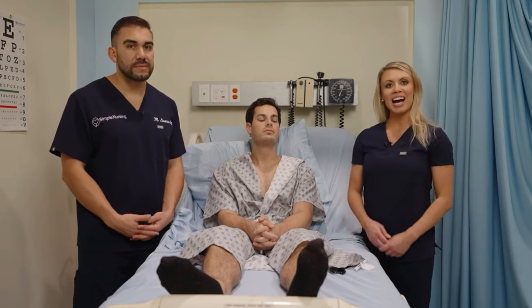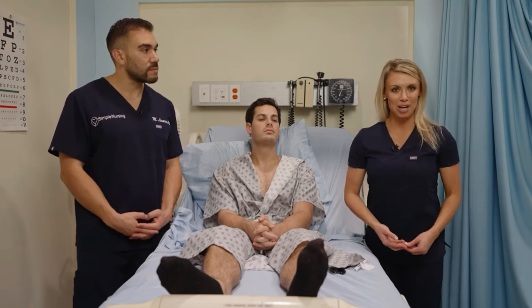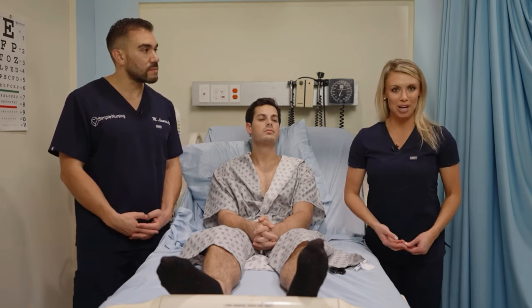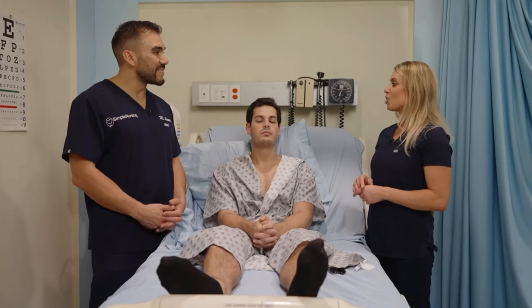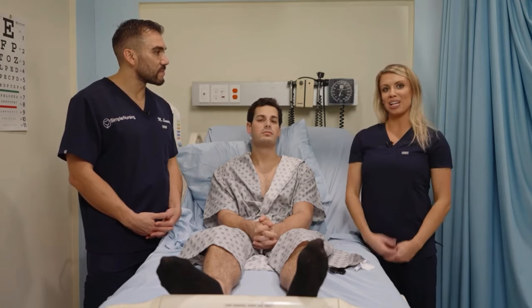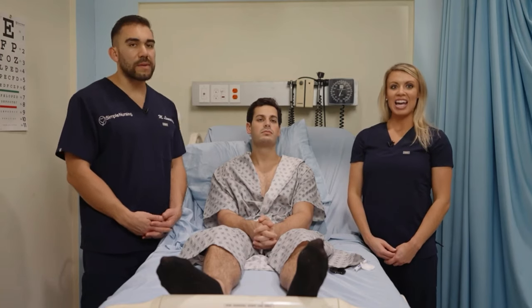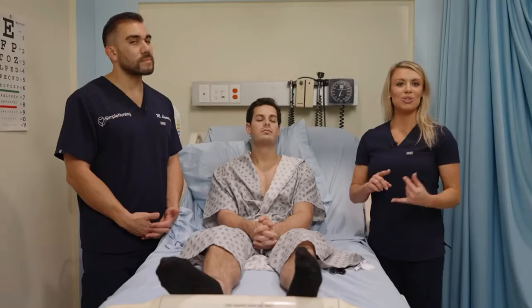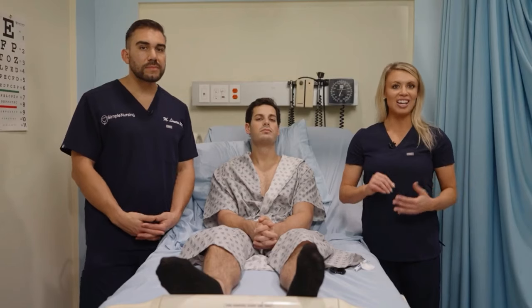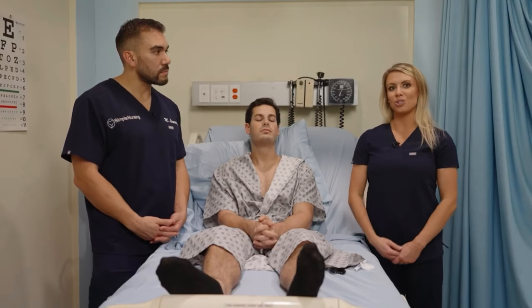Then we have the cornea. I like to call it the saran wrap covering of the eye. If you think about saran wrap or plastic wrap that you use for leftover food to keep it from spoiling — your cornea is basically that glossy saran wrap coating of your eye. Just like with saran wrap, you want it to be nice and smooth and intact with no tears, no bunching.